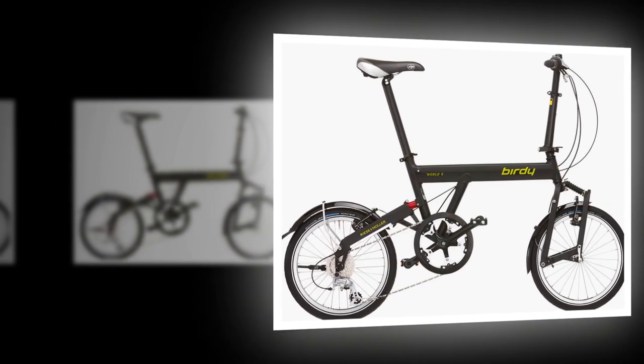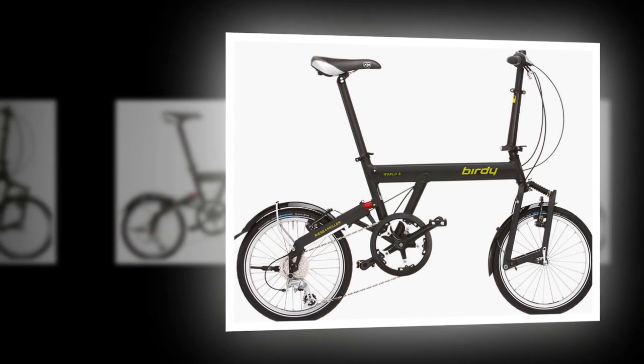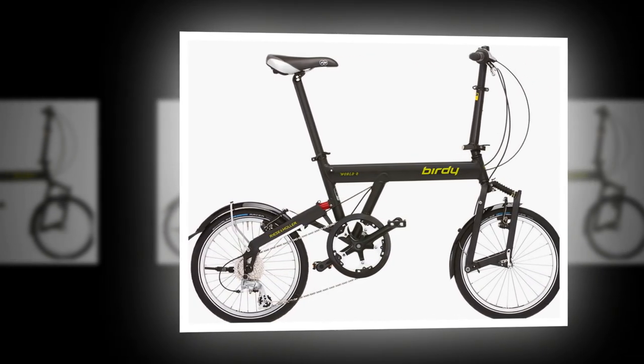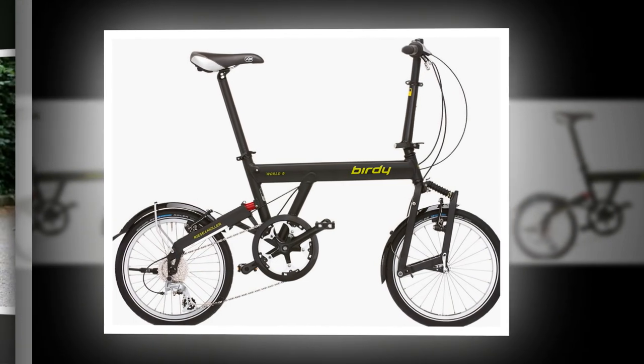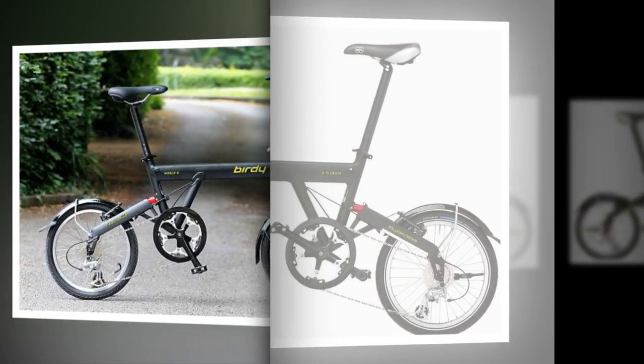The Birdie World Sport is a more versatile folding bike than similarly priced compacts like the Brompton. Like other Birdies, the TIG welded aluminium frame and fork of the World Sport are unusual in a couple of respects. While the World Sport is a stripped down Birdie, it nevertheless comes with frame fitting SKS mudguards. You can fit Birdie racks front and rear too.